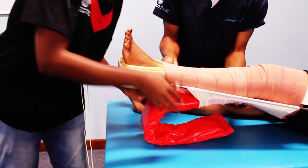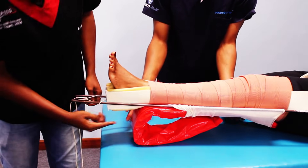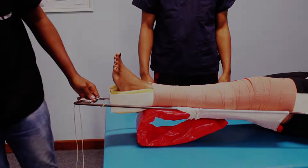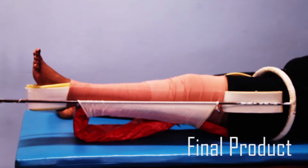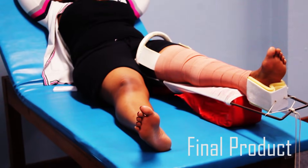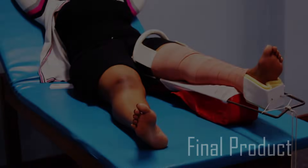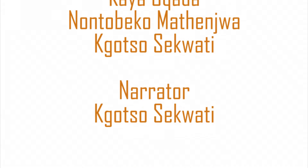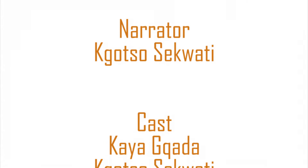At the end, make sure that the heel is free. This is a completed Thomas splint. Remember to regularly check your patient's neurovascular status to prevent the formation of compartment syndrome. Remember that a Thomas splint is temporary and surgery is the ultimate treatment.